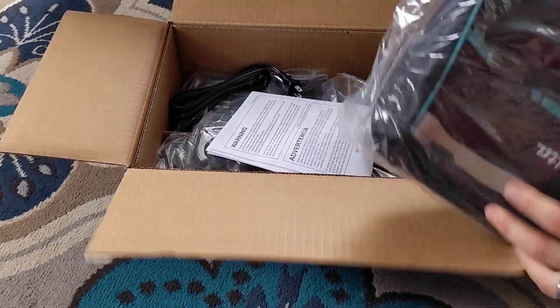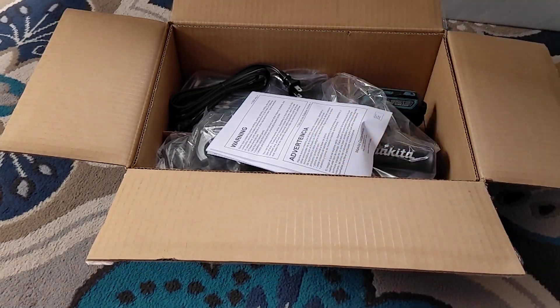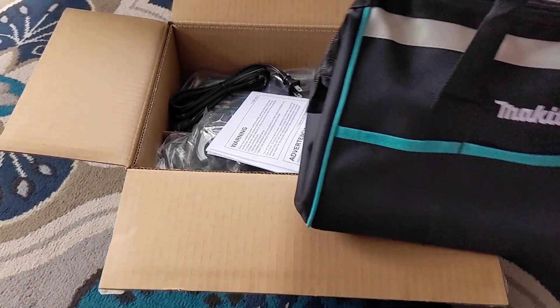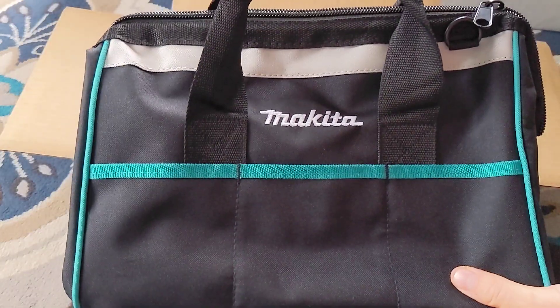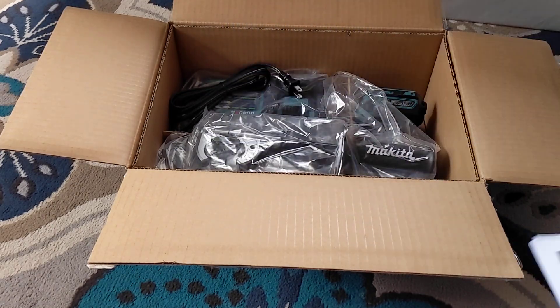Alright. I think this is becoming common with almost every tool manufacturer — when you get a kit you get a nice soft little duffel to go with it. Nothing crazy. Not bad, don't love it, don't hate it.